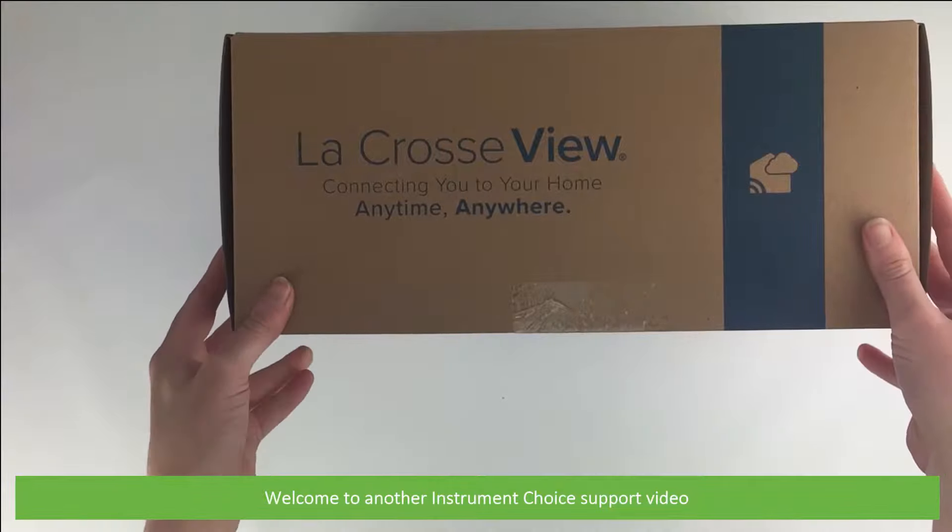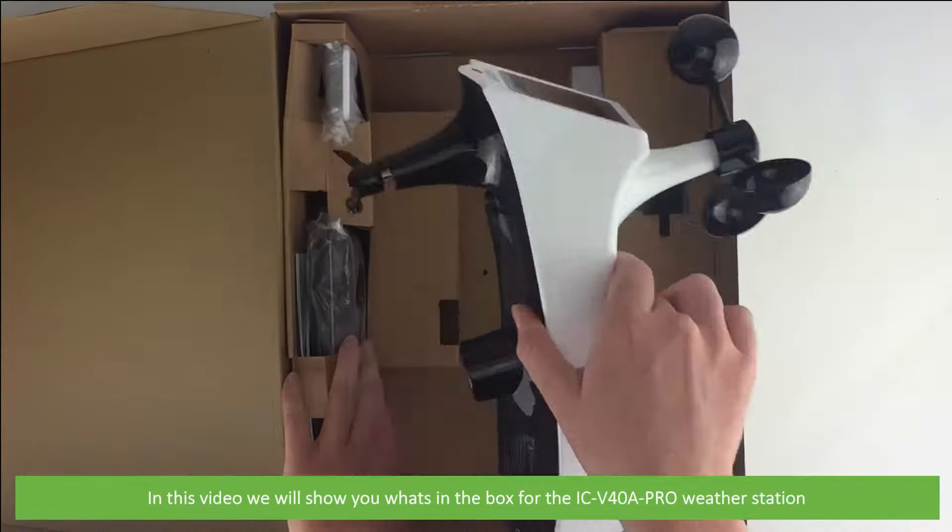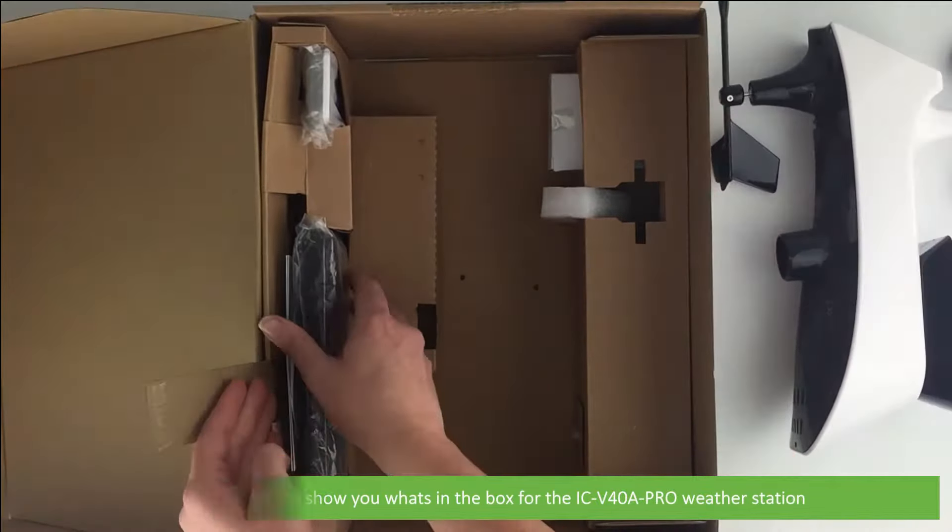Hi and welcome to another Instrument Choice support video. In this video we'll show you what's in the box for the iC V40A Pro weather station.